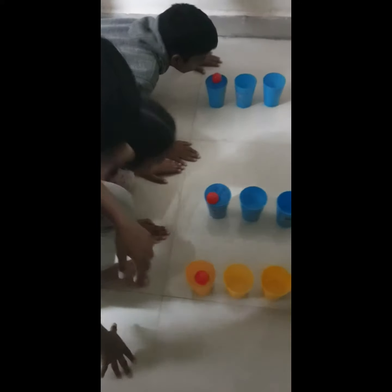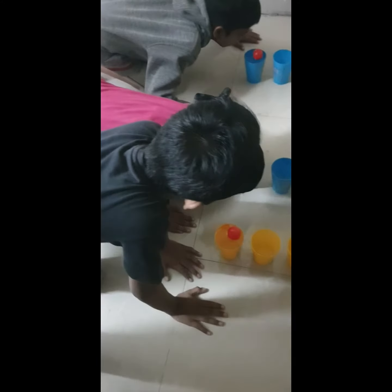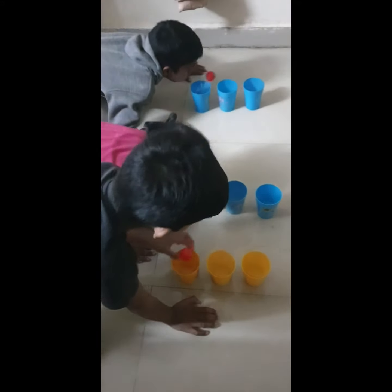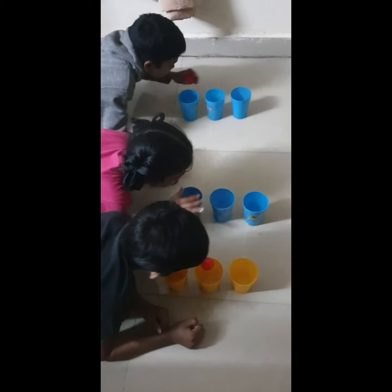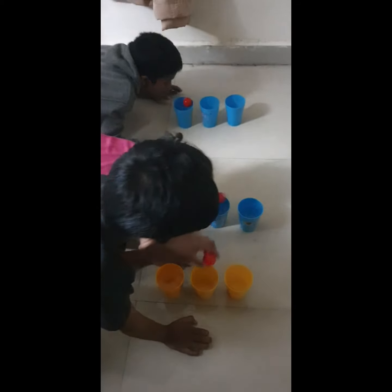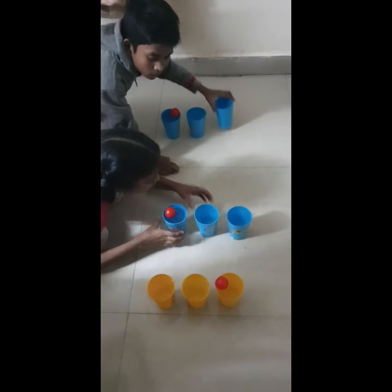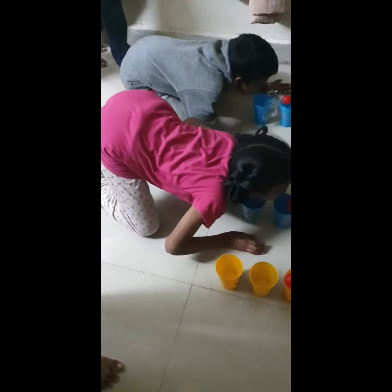Daddy, one, two, three, start! Please put them in the pot. Why don't you come here? No, no, no, don't you come here? No, don't you come here. You're going to open this.